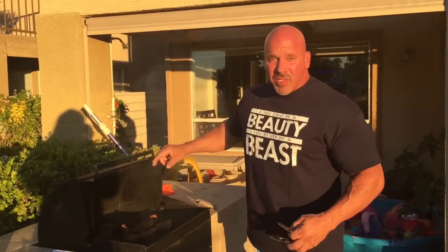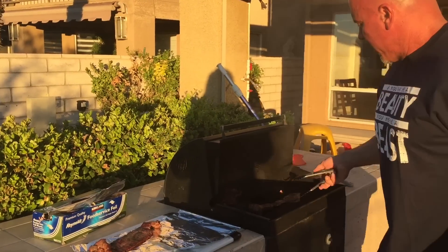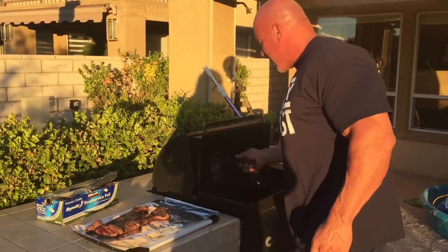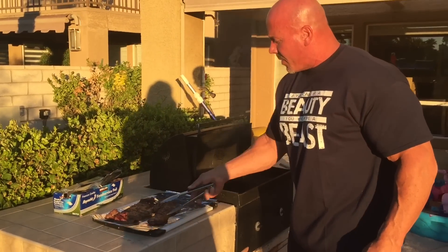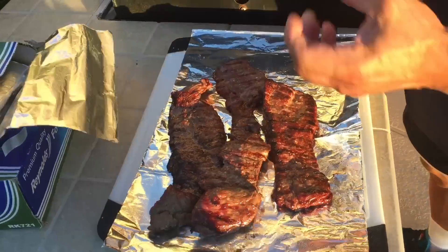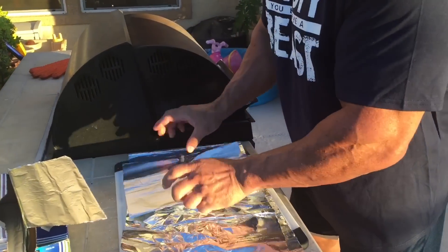All right, now the three minutes is up. It's time to take them off the grill. I like to loosely cover them for another ten minutes when they're all done — it'll taste better when you eat them.